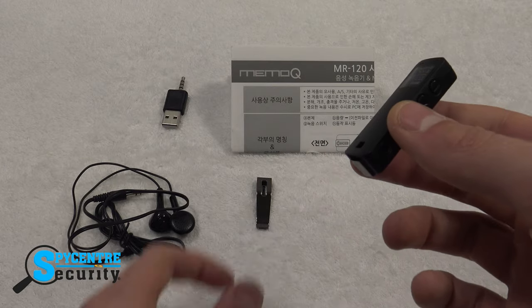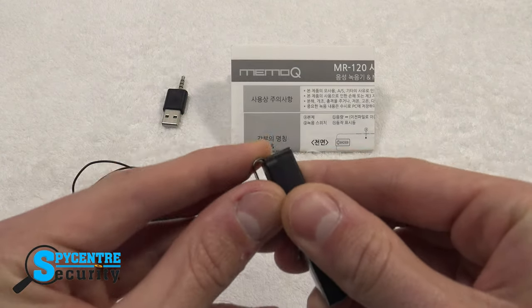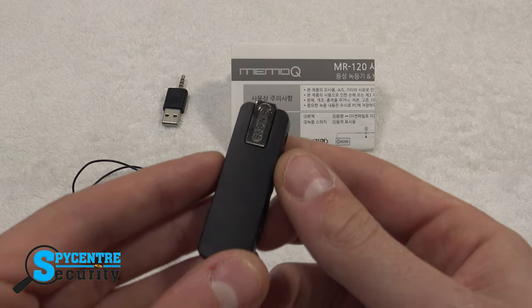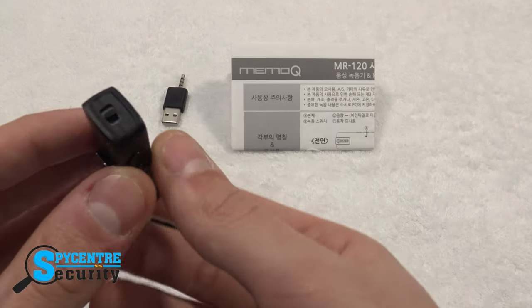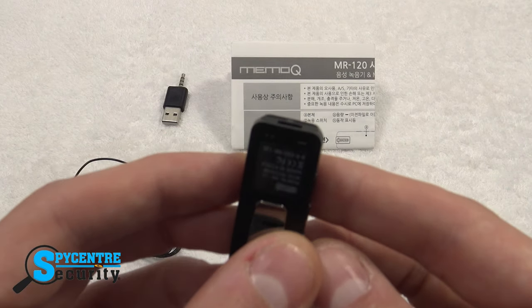Next up we have the unit and the mounting clip. All the setup we need to do is slide in the mounting clip because the device comes with eight gigabytes of built-in memory which can hold up to 288 hours of standard definition recordings and 144 hours of XHQ quality recordings. There's no SD card necessary.